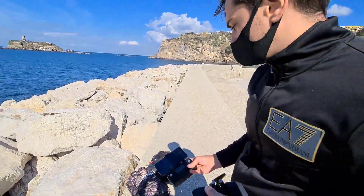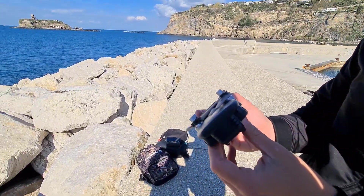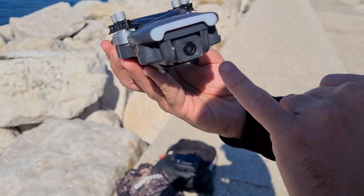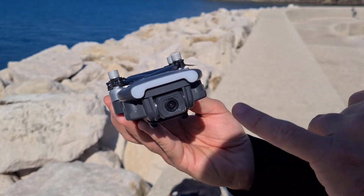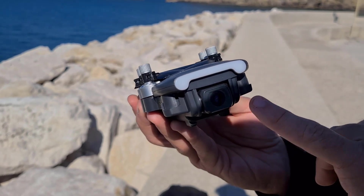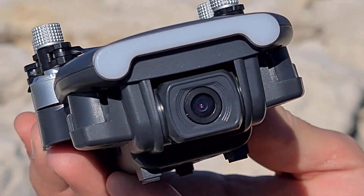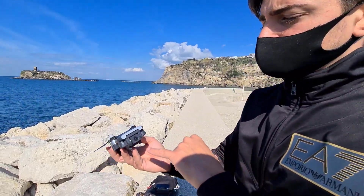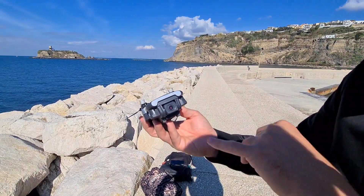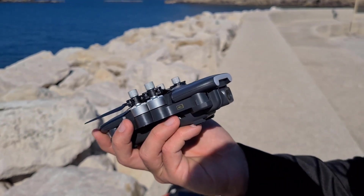Andiamo a vedere il drone da vicino. Vi ricordo che la camera sulla parte frontale non è dotata di gimbal a tre assi, quindi questo può influenzare negativamente la stabilizzazione soprattutto durante il vento. Effettivamente però ha una buona risoluzione e una buona qualità dell'immagine; anche la gestione della luminosità è davvero ottima.